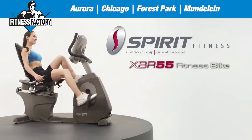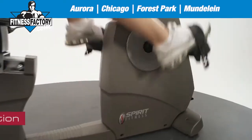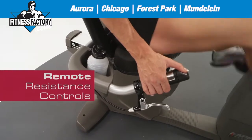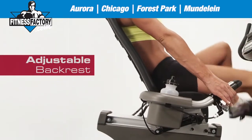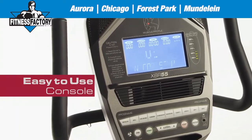Introducing the Spirit Fitness XBR55 Home Semi-Recumbent Bike with incredibly smooth motion, featuring remote resistance controls, an adjustable backrest, wireless heart rate monitoring and an easy to use console.